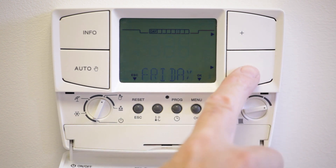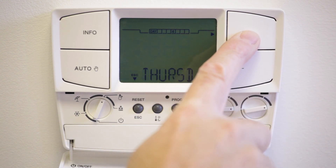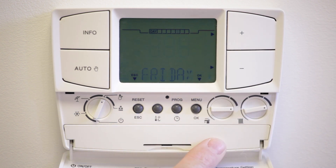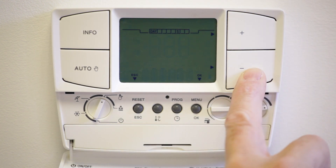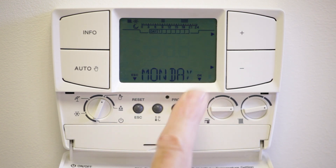You now need to set the day of the week. The day of the week will flash and using the plus and minus buttons, set to the correct day of the week and press OK. Now the time and day of the week is set. To set the heating program, press the plus button and the central heating program will flash.